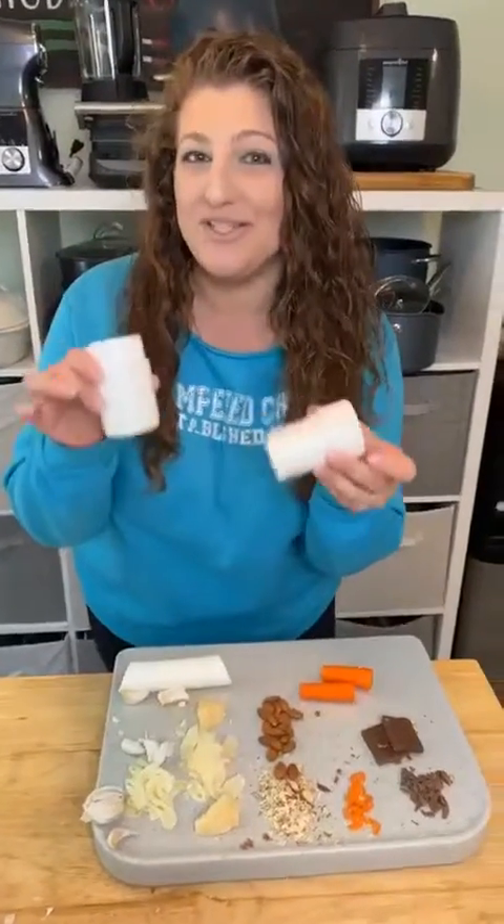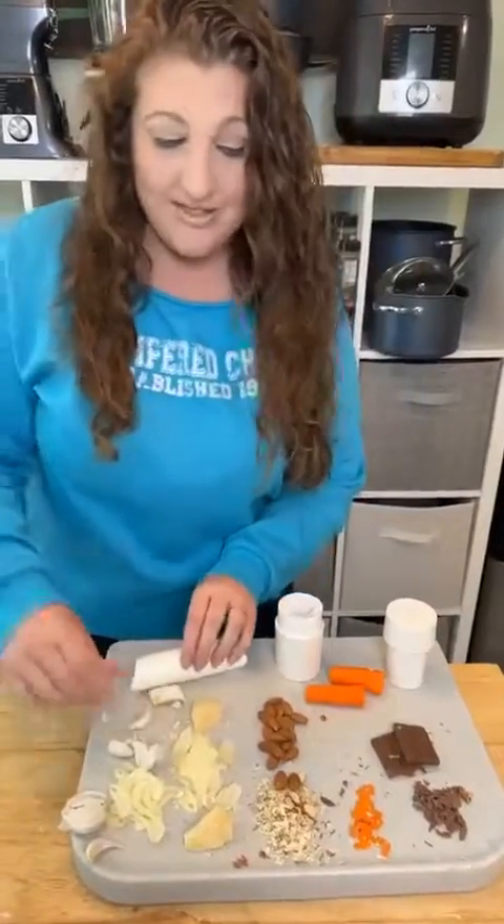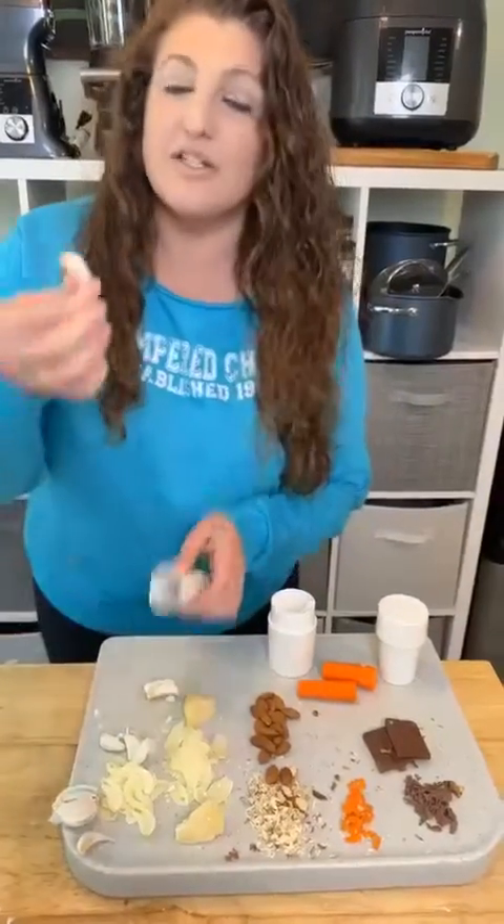Hey, do you love garlic? Then you need this tool. It's the garlic peeler and slicer, and it does a lot more as well, as you'll see here.